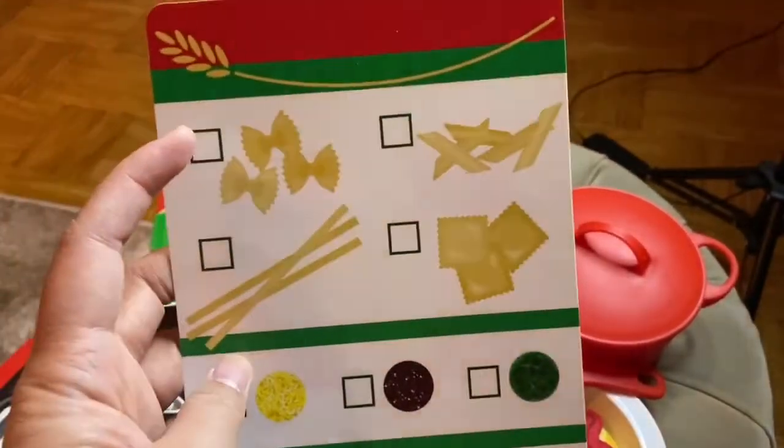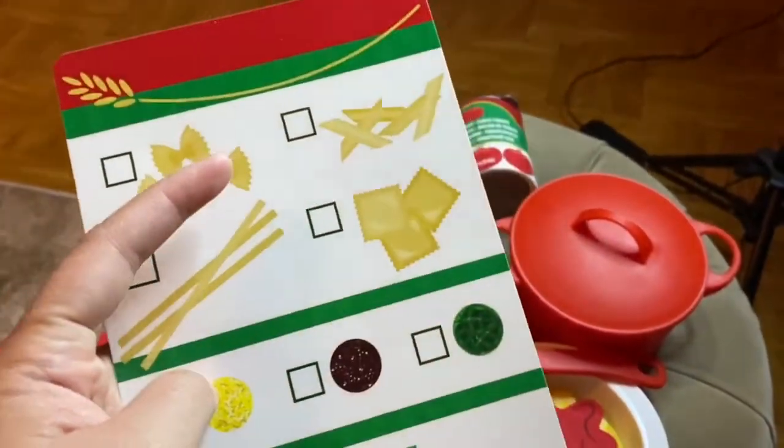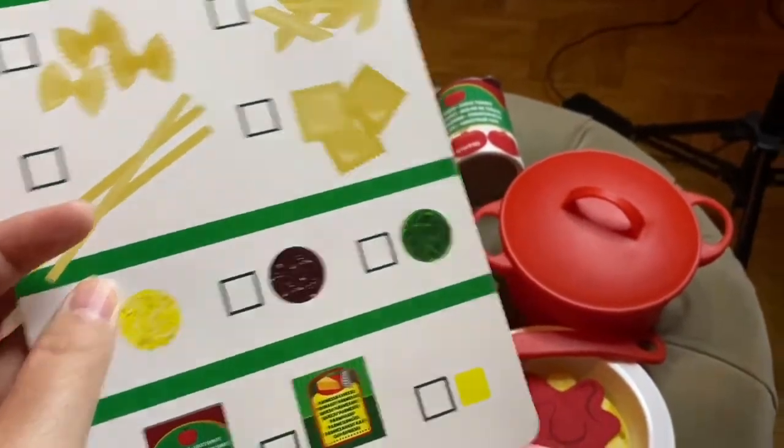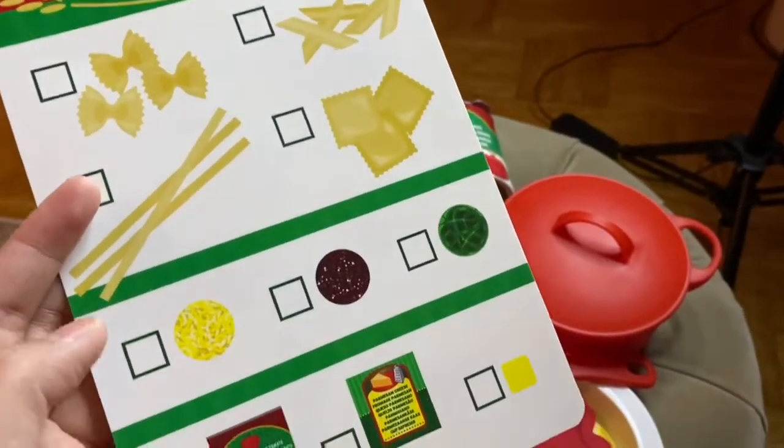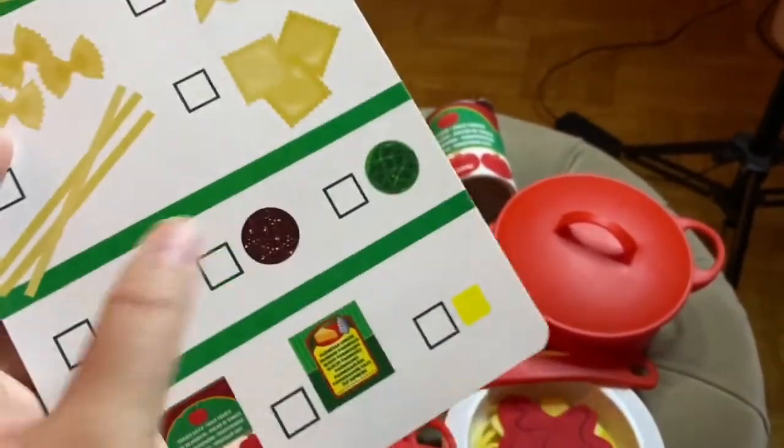So there's a bowtie, penne, linguine, and some ravioli. And there's the cheese, meat, and spinach.